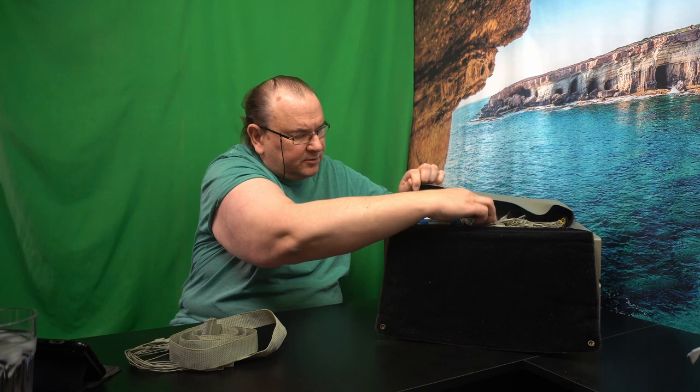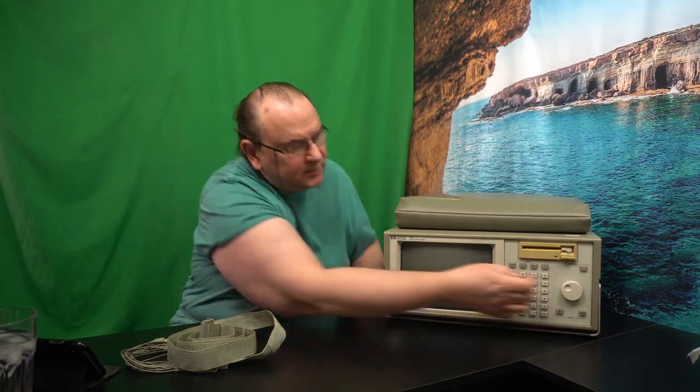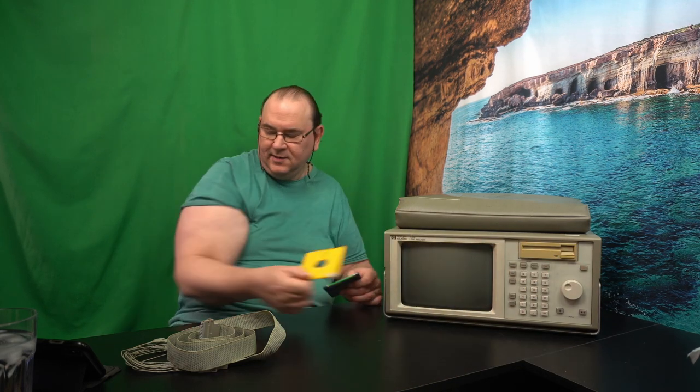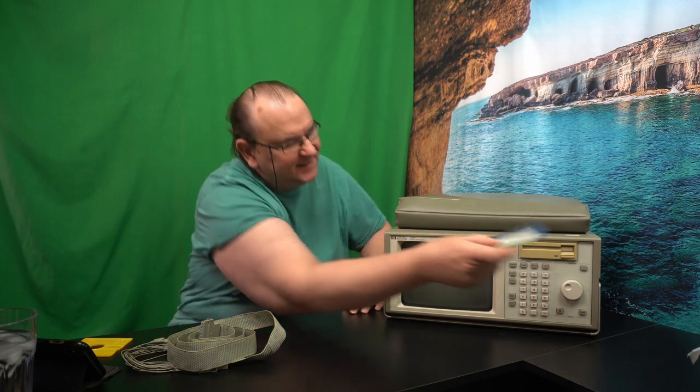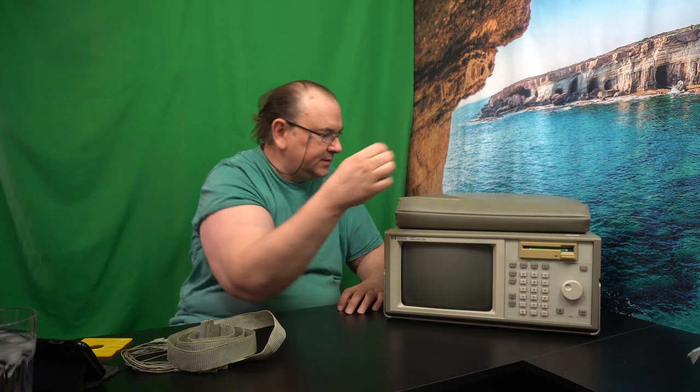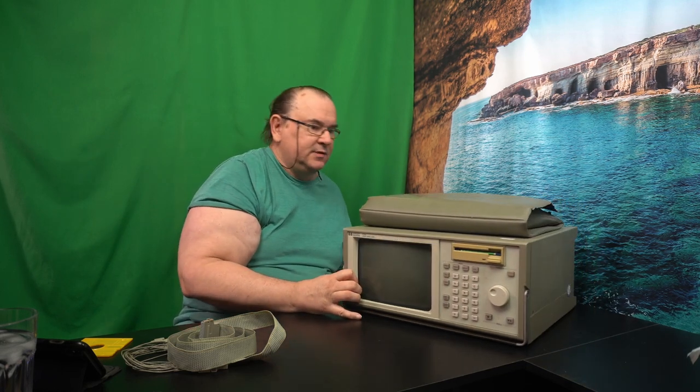I got several boot disks with the unit, which is good. Some have an X marking on them, but this one has been validated — I actually booted the system with it. And interestingly enough, it still comes with the original protective slotted sleeve. It's been a long time since I've used those disks.